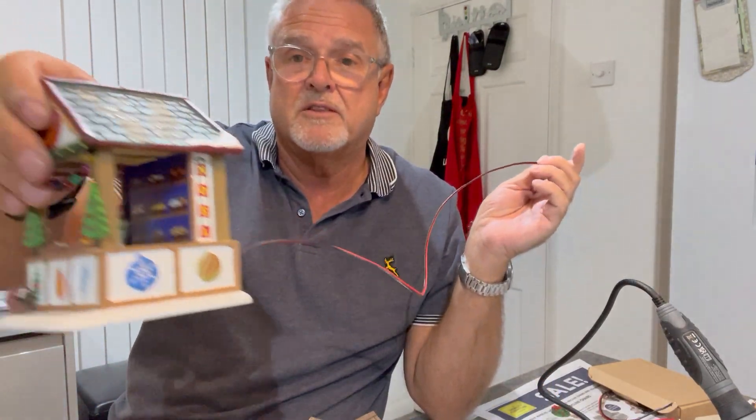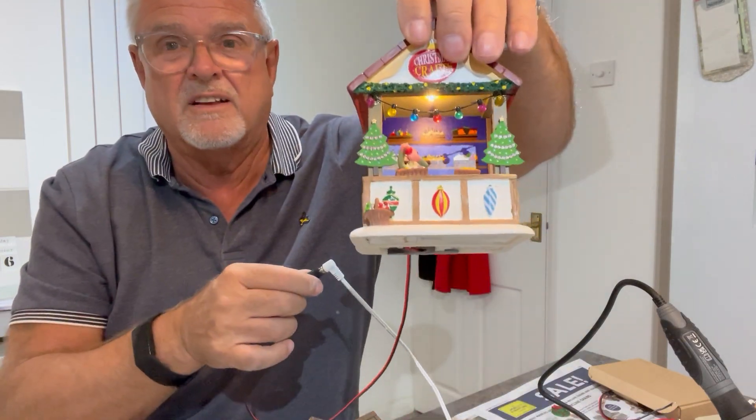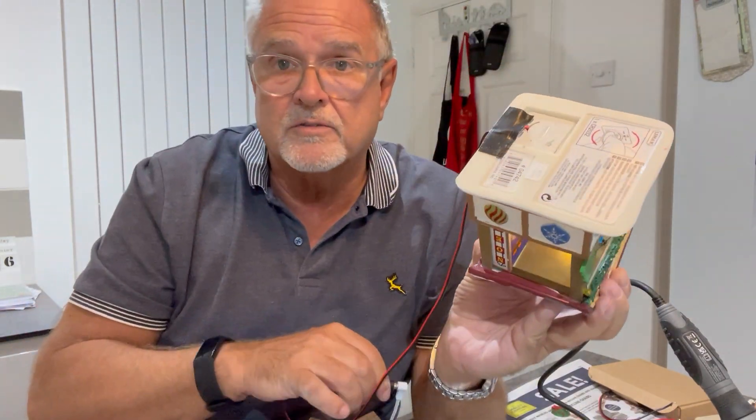What you can do — and I've done this before — is bury this cable at the back, underneath snow and however you put your village together. And you can now connect these up to mains. That now operates this one that has the cable coming out of the base at the bottom.